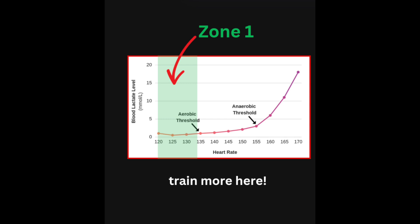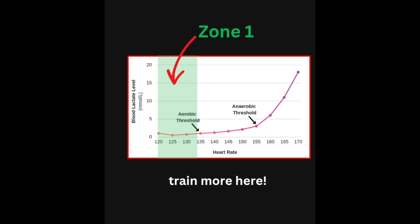And then when we reach a certain point, which we call the aerobic threshold, we'll start to see that the lactate will start to tick up and increase with increases in pace and power. Where that point occurs is, in my way of thinking, the marker between zone one and zone two.